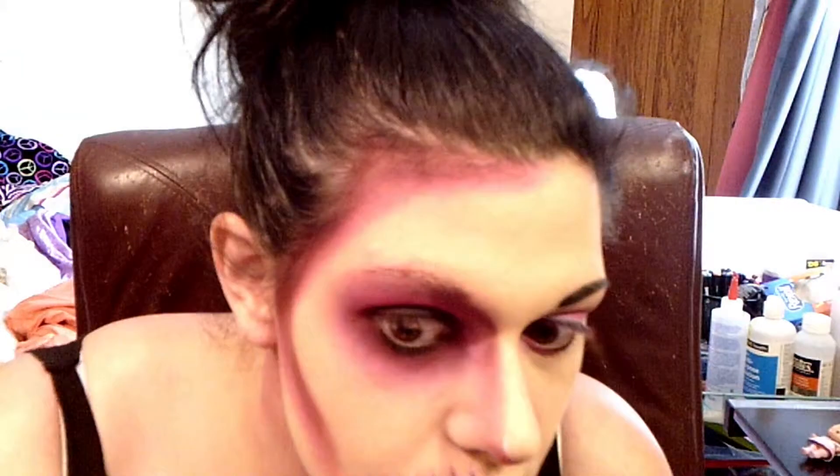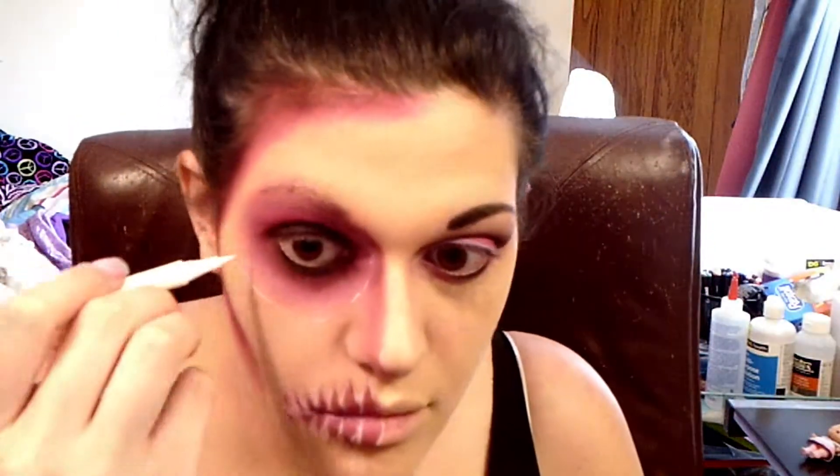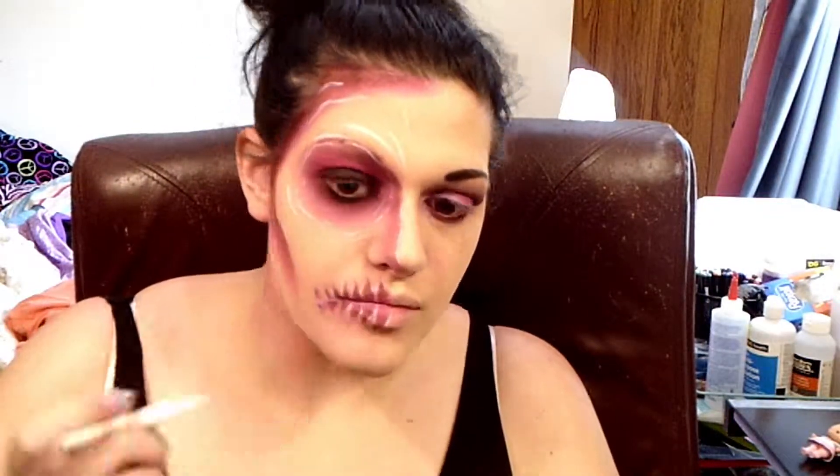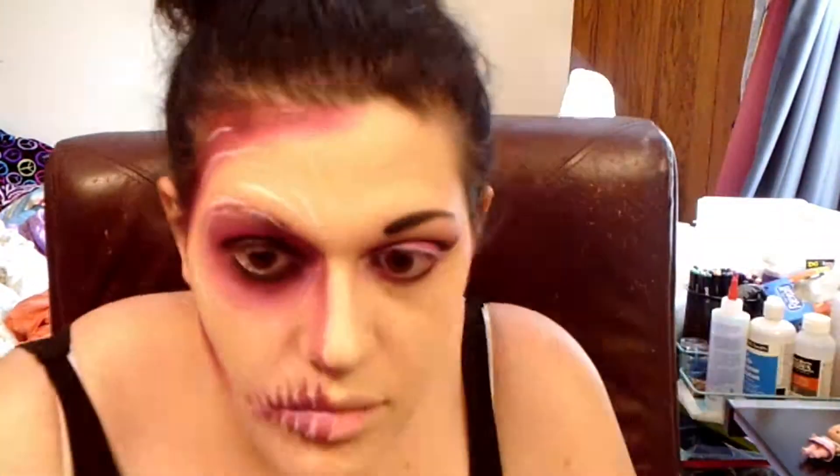I'm sorry I go out of frame a few times doing this — I gotta see what I'm doing. I really enjoyed doing this look. I had a lot of fun and it's one of my greatest ones that I've done in a long time. I just think this is really cool and I've had this on my mind for a long time. I even drew out some references to see how I would do it, and I really think it came out really good.